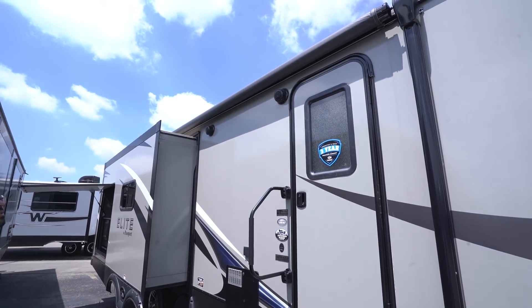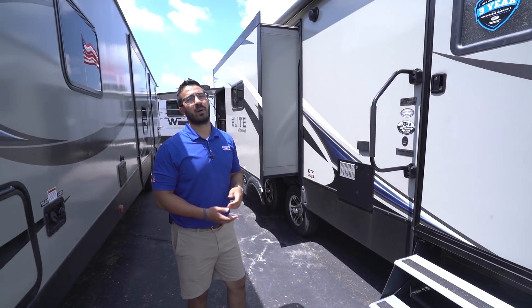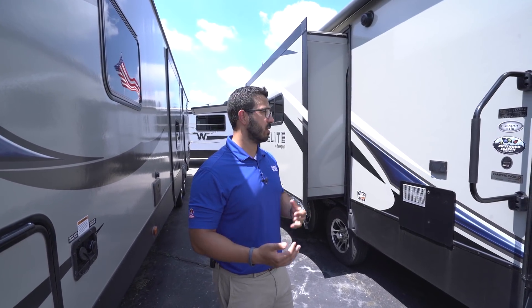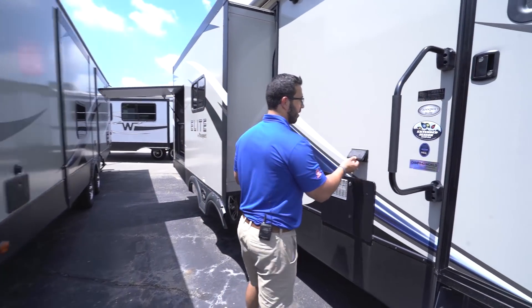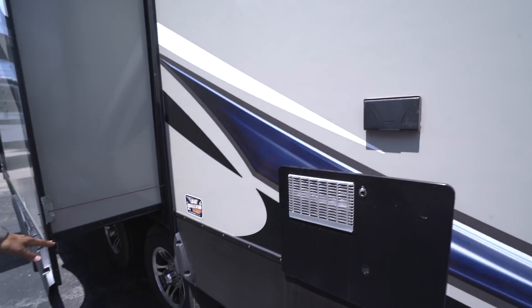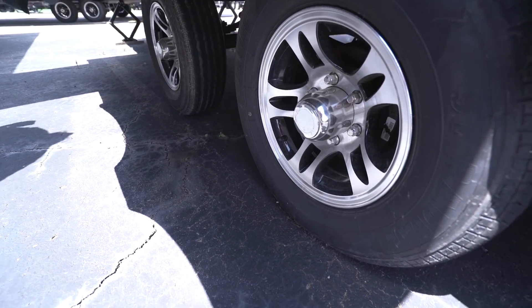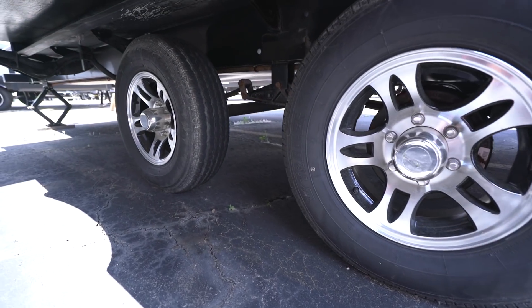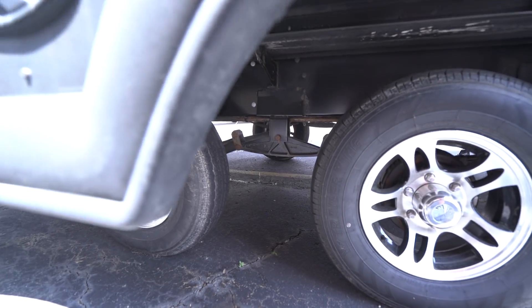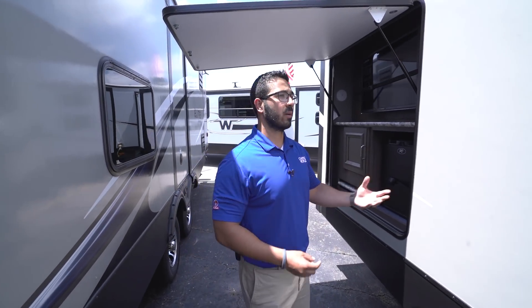You see a power awning — touch a button to roll it out, same to bring it back in — with an LED light strip on it. There are two outside speakers controlled by the multimedia center inside, and since that unit is Bluetooth capable, you can sit outside and connect to it. There's also an electrical outlet outside for plugging things in. The wheels are gorgeous aluminum alloy — they won't rust. Also notable: the axles are spread further apart, which is called a load equalization or wide-spread axle system, and because the axles are further apart, it helps reduce sway when going down the road, meaning it tows nicer than a lot of other travel trailers.